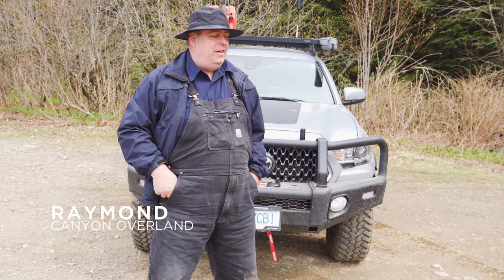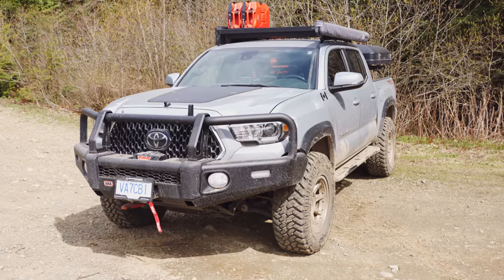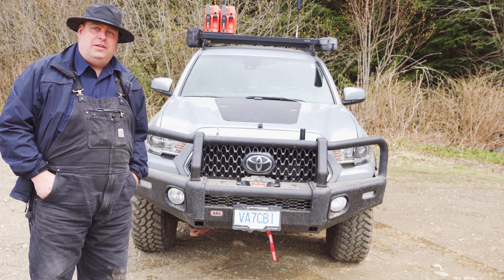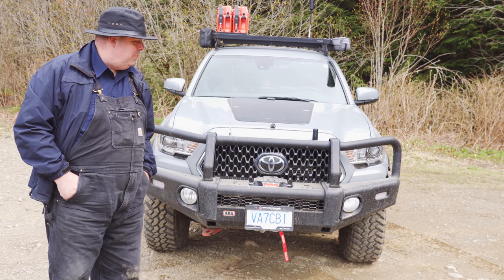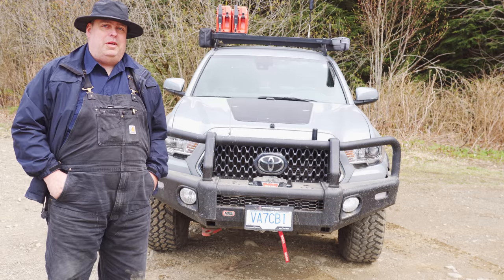Hi, my name is Raymond and this is my 2019 Tacoma TRD Off-Road. I got it in 2019 and bought it primarily to go off-roading, overlanding, and remote exploration.